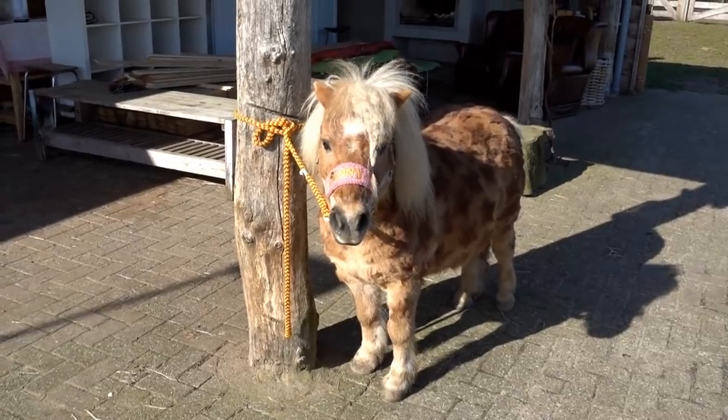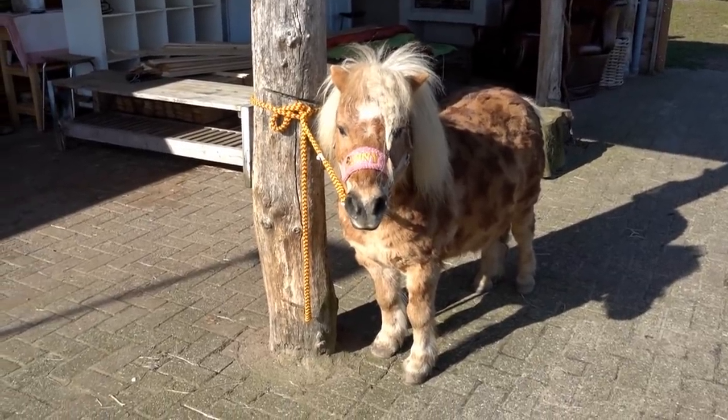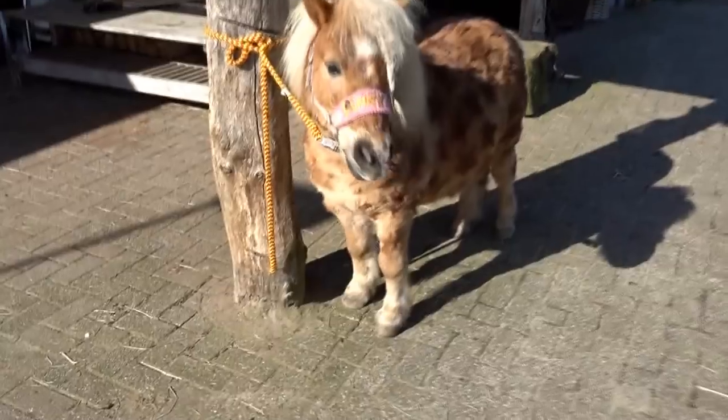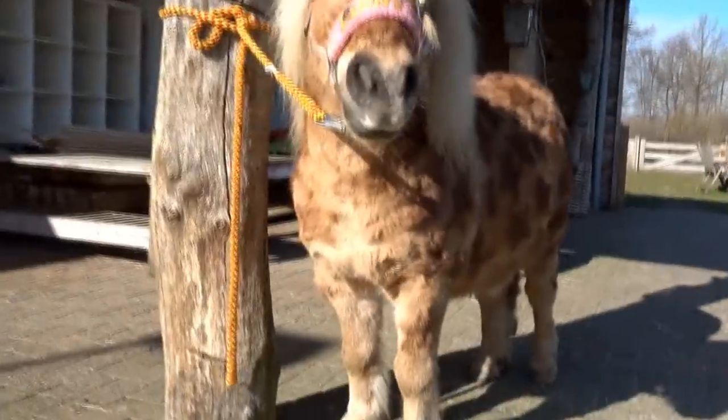I'm gonna wash him — just his mane, his legs and his tail — and we're gonna fix the braid and then we're gonna make you into a little miniature show pony again, Flip. We're gonna transform him.